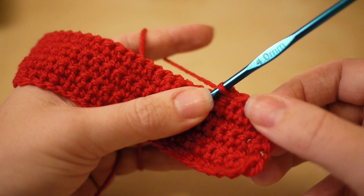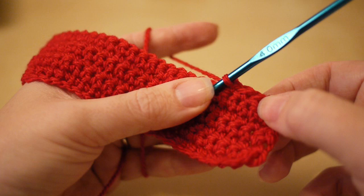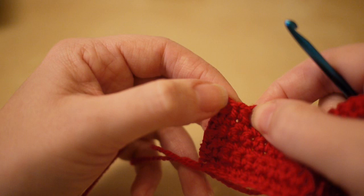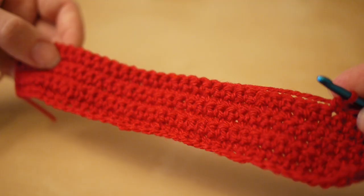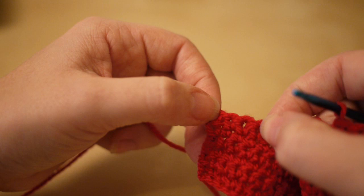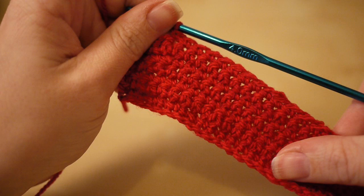Once you get to the end of this row, instead of having 36 stitches you'll have 34 — that chain two and the two stitches worked together count as one. Work all the way along and once you count to 32 you'll have a few stitches left. Pause the video now and when you've counted to 32, play the video again and I'll show you what to do at this end if you're unsure.